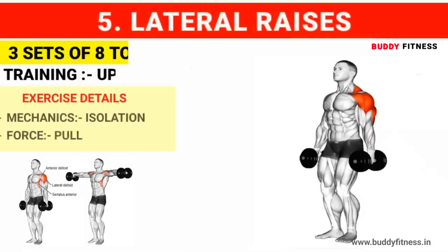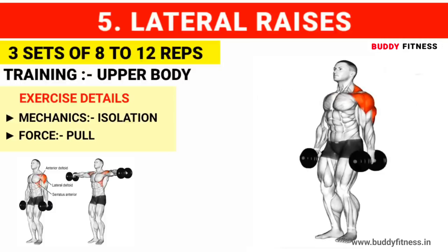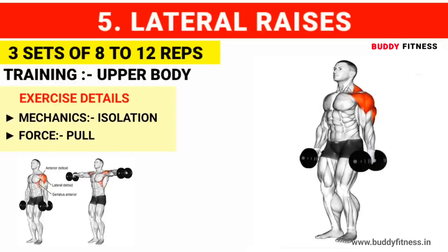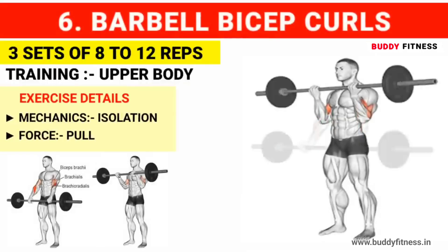Exercise number 5: Lateral raises. Do 3 sets of 8 to 12 reps. Exercise number 6: Barbell bicep curls. Do 3 sets of 8 to 12 reps.